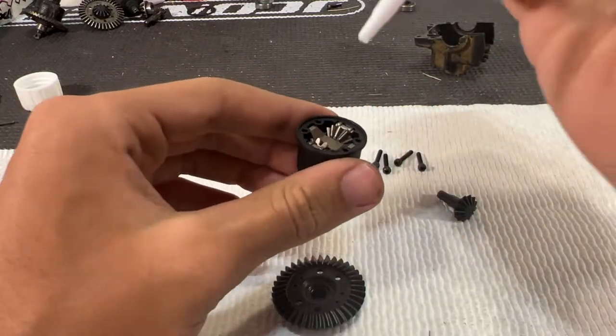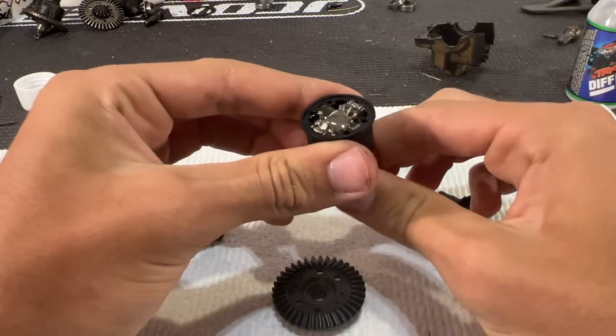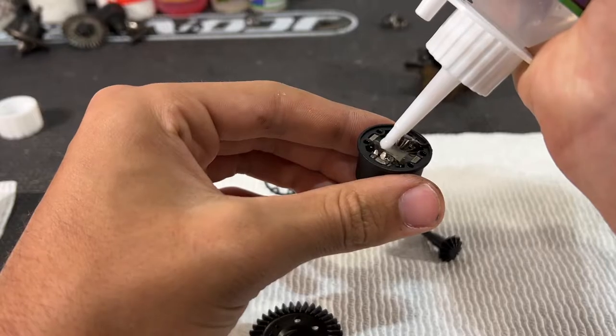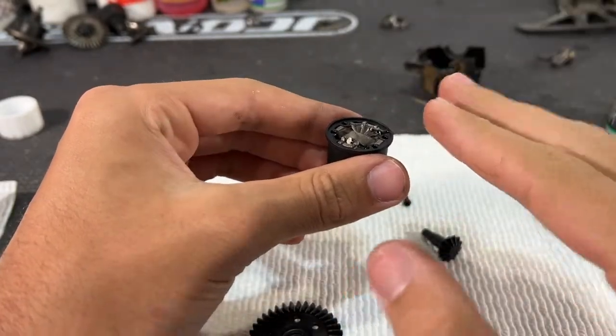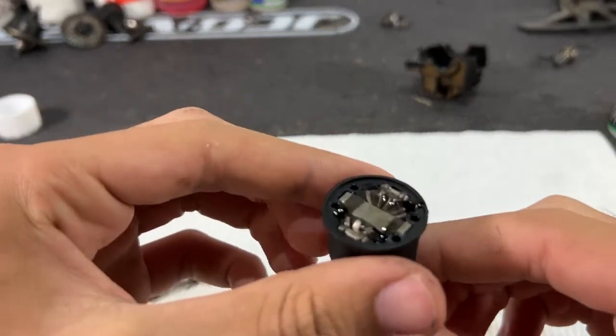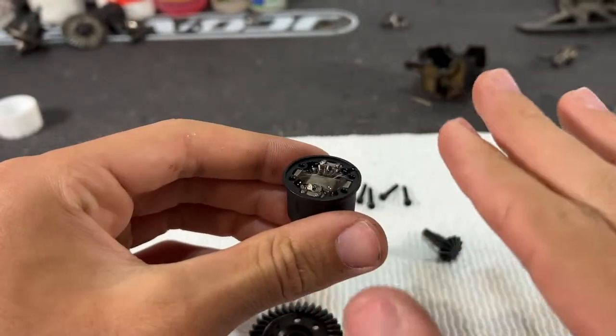Now take the 30,000 weight diff fluid and fill it in a little bit at a time, work it in, spread it around. Once you get it full, let it sit because gravity will pull all the fluid to the bottom and you may have to refill. This also gets all the air bubbles out. I'll set up a quick time lapse so you guys can see just how much it drops.